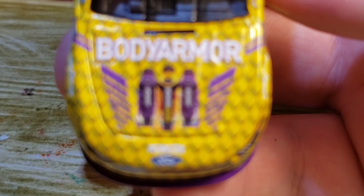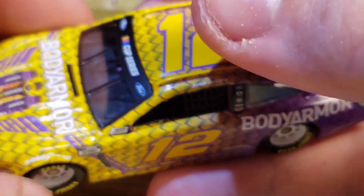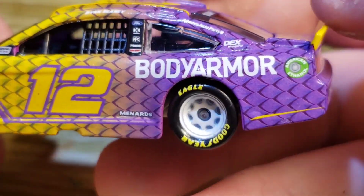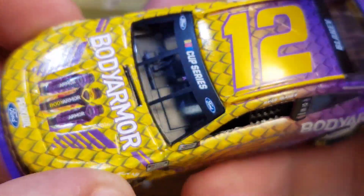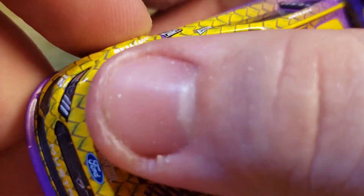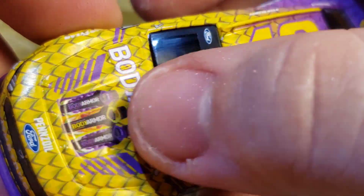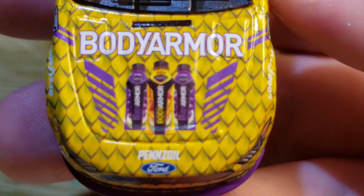As you can see, the pattern all over the diecast replicates scales or a snakeskin, because of course 'Black Mamba' was the nickname for Kobe Bryant himself. They decided to do a snakeskin pattern over the diecast, which looks really really cool.